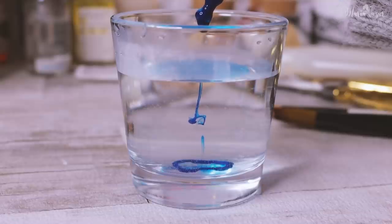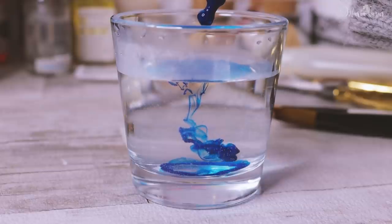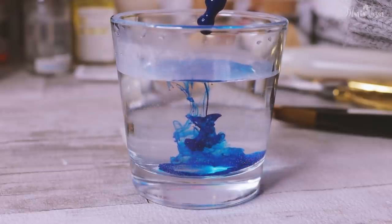As for working with liquid dyes, I like to fill them in pipette bottles to be able to use just a few drops that I need. For example, it is handier when I want to make pastel colors.